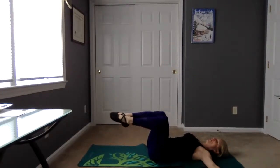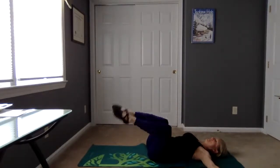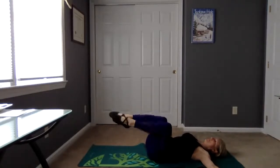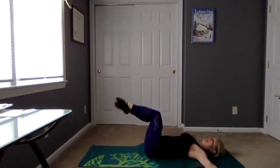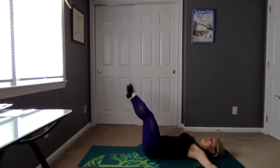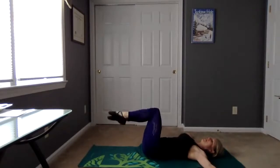We're going to go a little bit quicker. Right in reach, left in reach, right in reach, left in reach. Four more — four, three, two, one. Excellent.